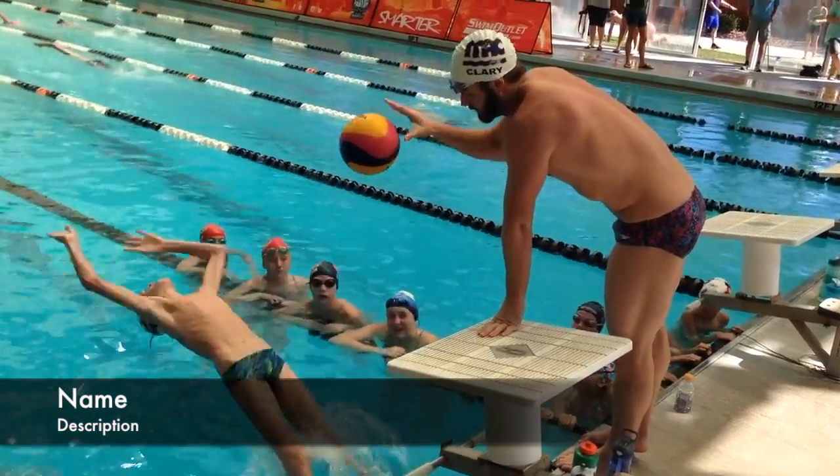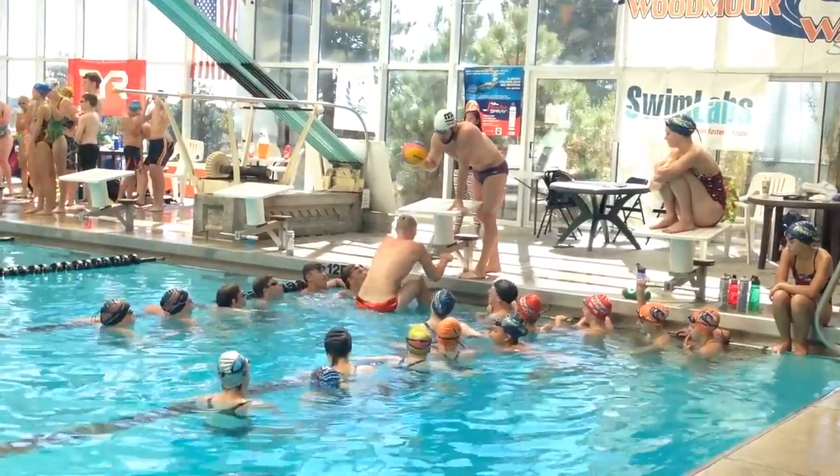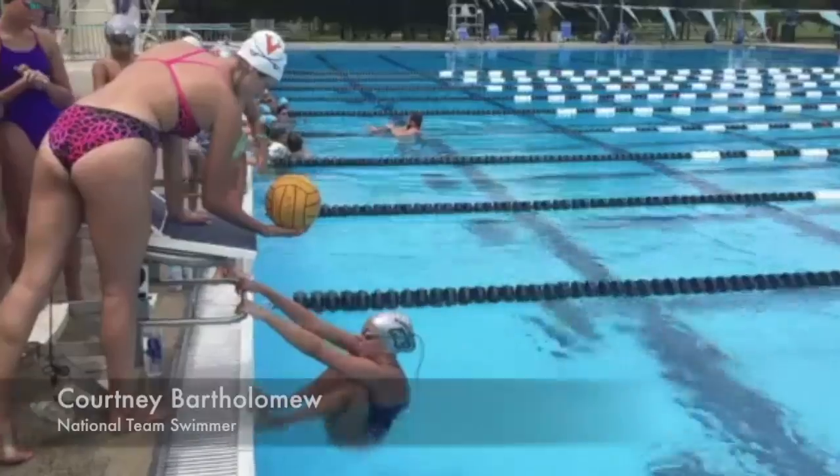First we're going to look at this drill taught by Tyler Clary, and then we're going to look at this drill taught by Courtney Bartholomew. Here's Tyler Clary teaching this drill and having one of the participants try it out. You see the first swimmer fails, but the second swimmer is able to kick the ball, so he got his legs out of the water.